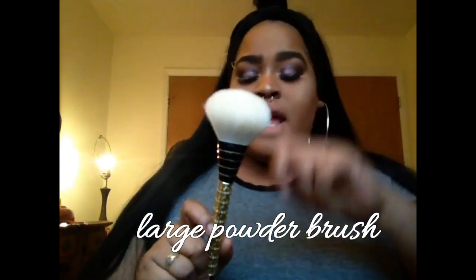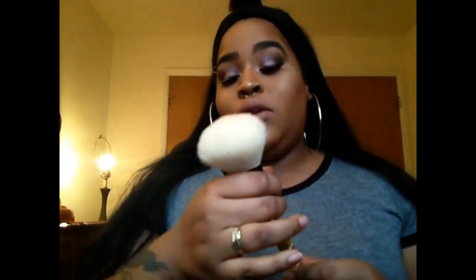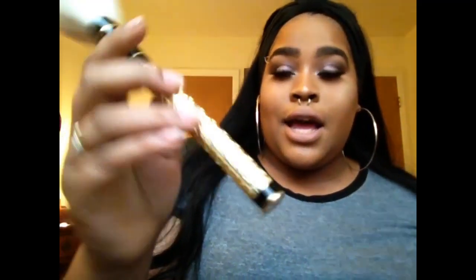The first brush is a large powder brush. I haven't used all these brushes yet — I've played around with a couple of them. The fibers feel so good on the skin; it is a really nice brush. The detailing on these brushes is insane. I really really love these brushes.